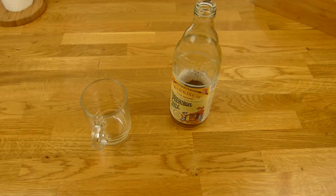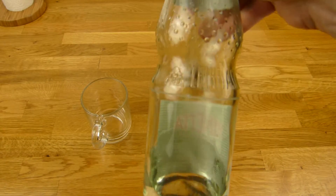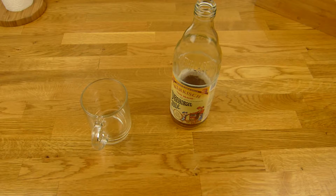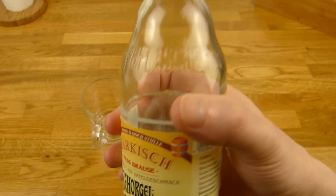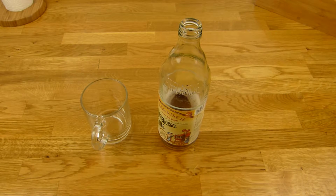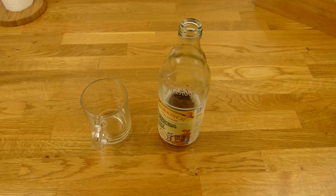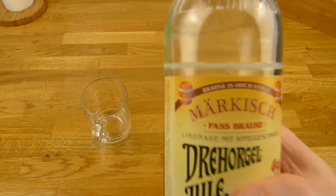Und die gab es bis jetzt irgendwie immer nur in diesen Flaschen hier. Und die Flaschen sind richtig doof — erstens kann man da nicht so gut trinken, zweitens sind die total schwer und drittens ist da nur 0,7 Liter drin. Und heute habe ich die hier gesehen, in so einer normalen Mate-Flasche. Das ist ein halber Liter für 60 Cent im Kaisers. Und die Flaschen hier kosten im Kaufland bloß 35 Cent für 0,7 Liter. Ist nicht sehr teuer, aber das schmeckt super, das wusste ich schon vorher.